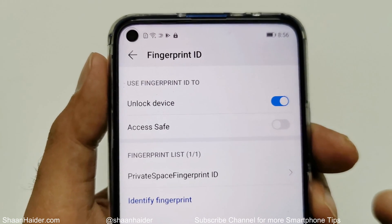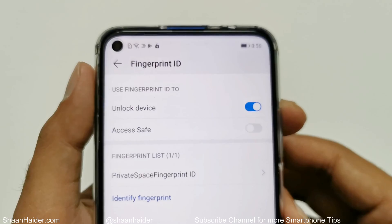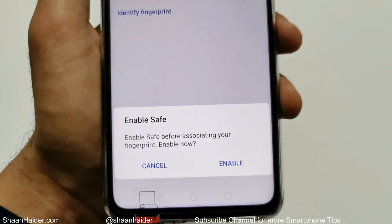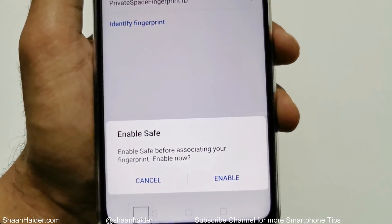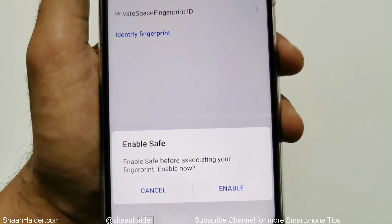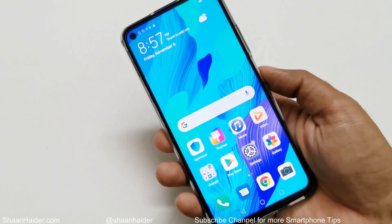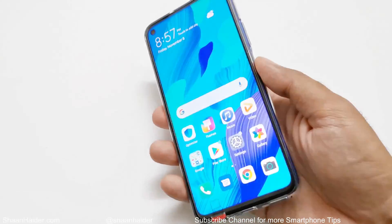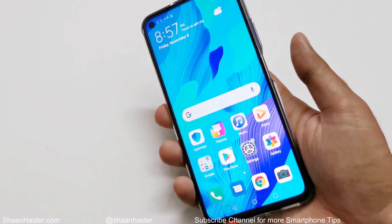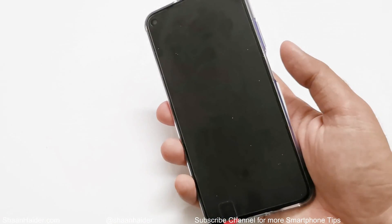Here you can see that Unlock Device is turned on by default. If you are using the private space on your Huawei Nova 5T, that can also use your fingerprint to unlock it. If you tap on Access Safe, it will ask you for additional configuration which I'll cover in a later video. Let me skip that for now and test the fingerprint — wow, that's really fast and very accurate!